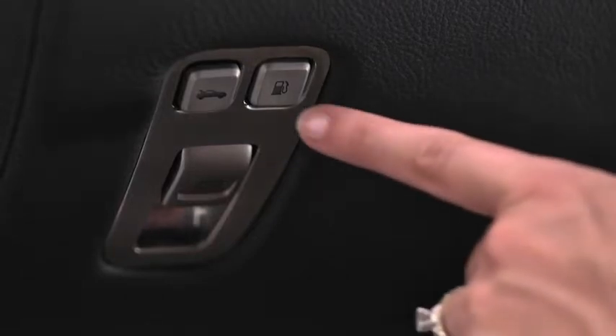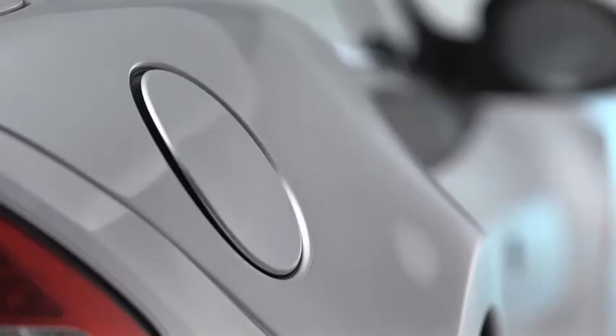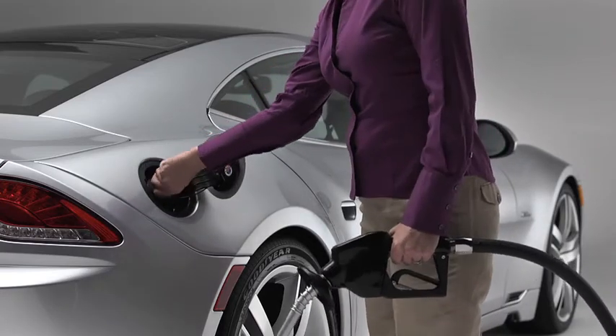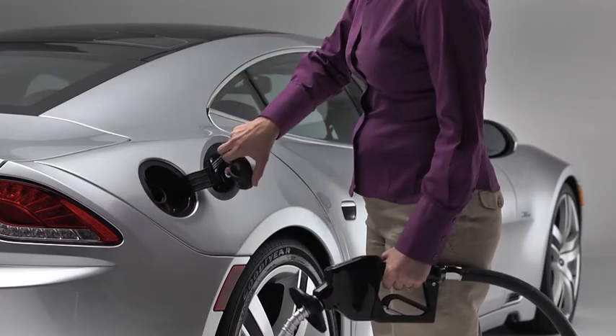When I press the button on the right, it releases the fuel filler door. I can then open the filler door to add gasoline. Just so you know, the fuel filler is at the right rear of the Karma.